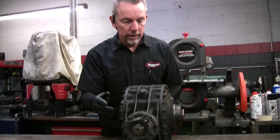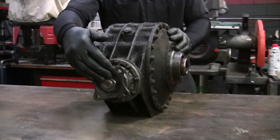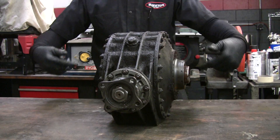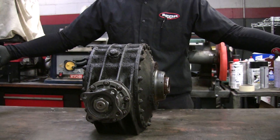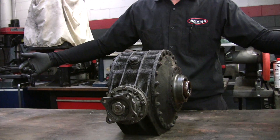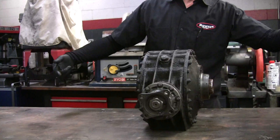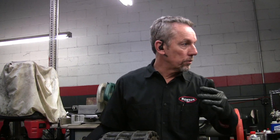They call this the final drive. The drive shaft goes to the engine and transmission. It spins, and your axles come out here and spin this way. It is not a limited slip or positive traction, so you can turn one axle one way and it'll make the other one go the opposite way.